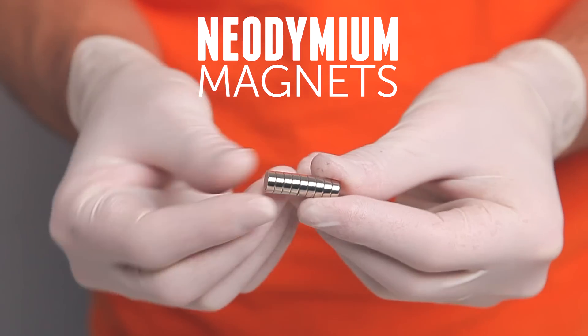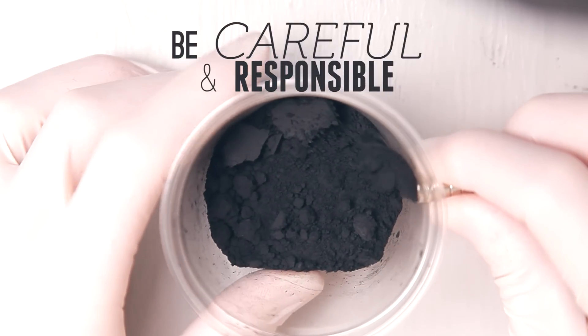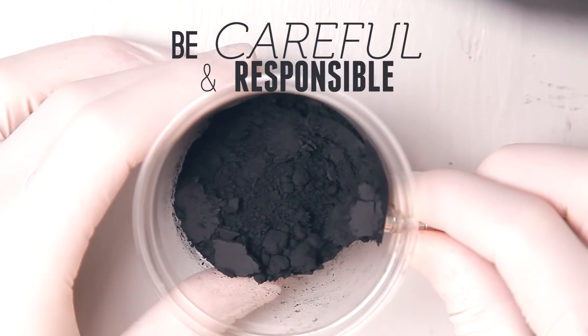Neodymium magnets work best for this experiment, which is what we have here. These can be dangerous if swallowed, so they should be kept away from small children. You'll also want to keep them away from electronics.